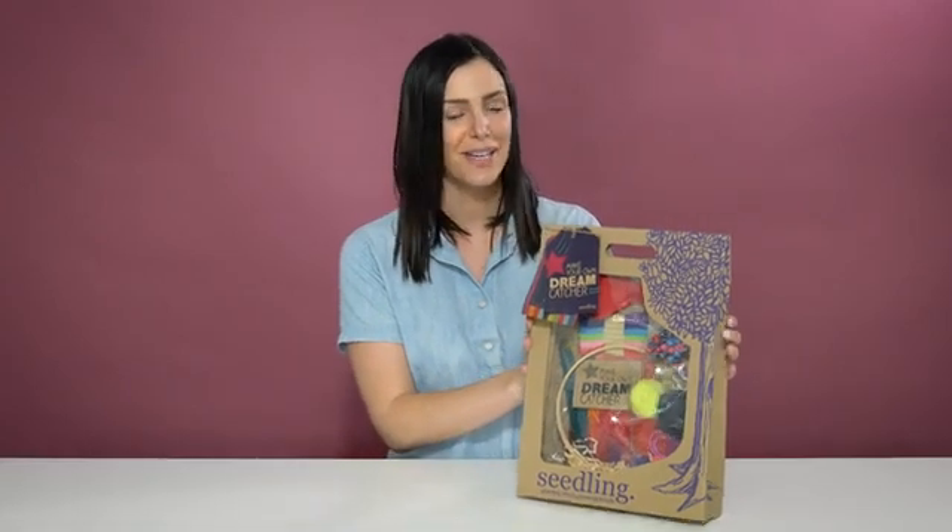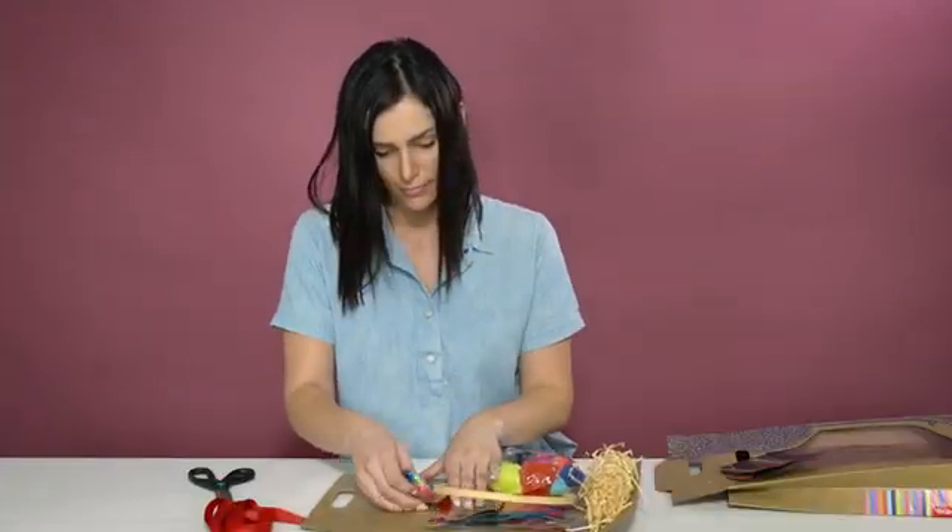So let's open this up and see what we have. To start we have the wooden hoop that will be the base for your child's project. We have six different colors of embroidery thread to create a unique design for your dreamcatcher.